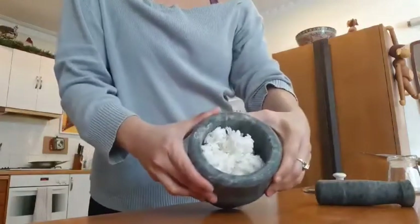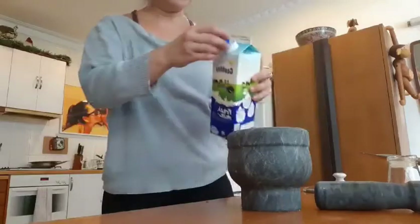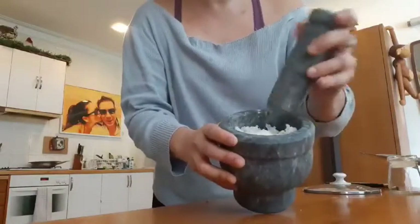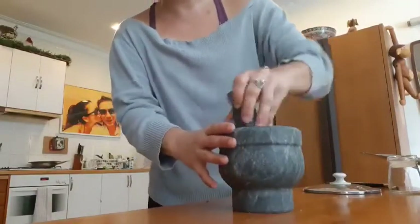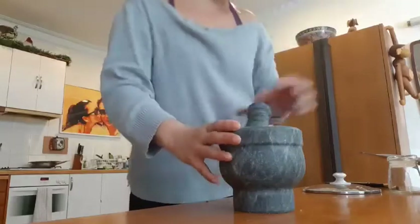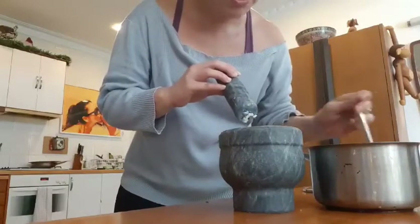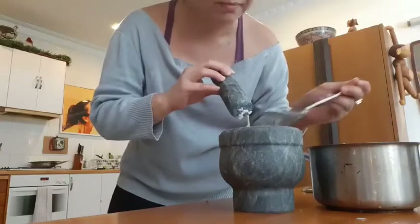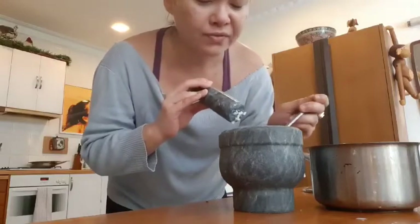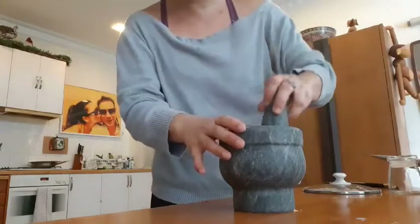So put your rice in here and to which you're going to add milk. Add little by little, but it actually soaks up quite a lot of milk. Then what you're going to do is just pound it. Okay, I think I put a little bit too much milk, but let's see. If you put too much milk, just take it out — you can always put it back in again. No problem. I've removed some milk because that was a little bit too much for my own liking.